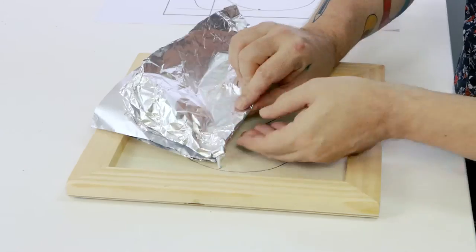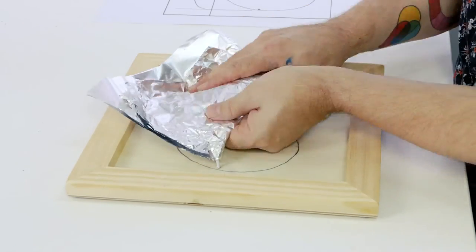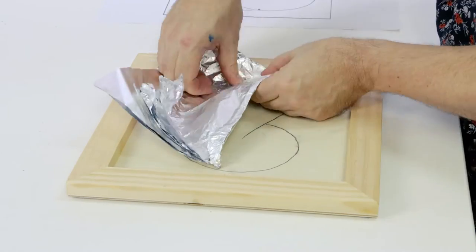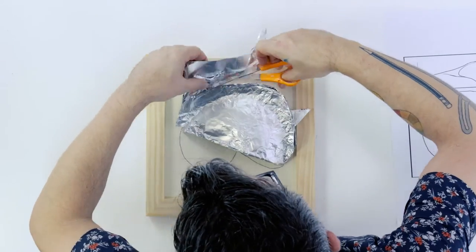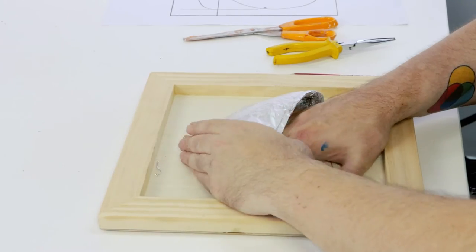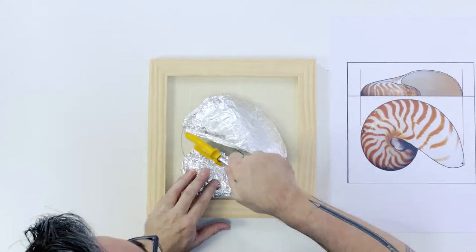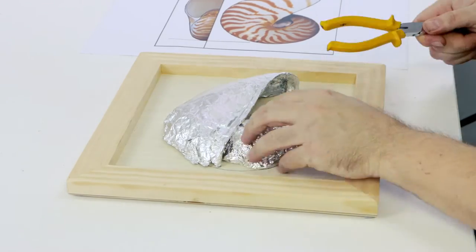We can then fold it over the coat hanger and reshape it so that it forms a compound convex shape. Once we are happy with that shape we can cut off the excess. We then create another ball of aluminium foil and fit it to the underside of the shell under the first sheet and knock it into shape.